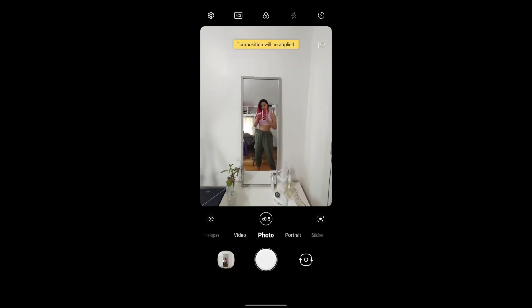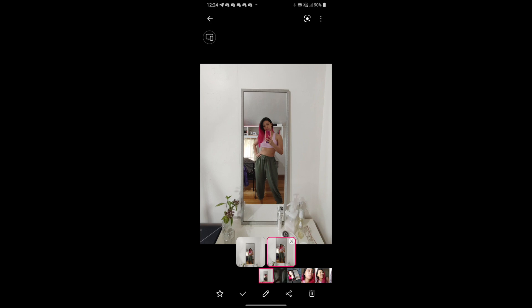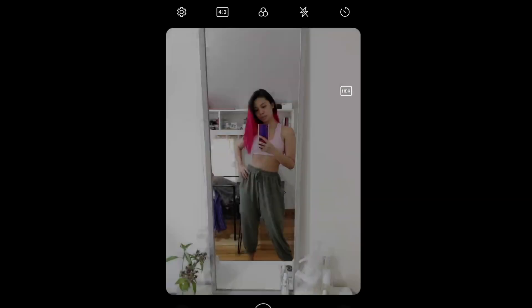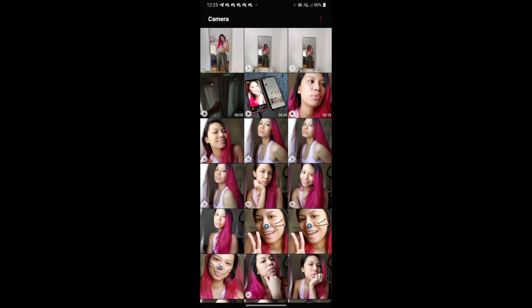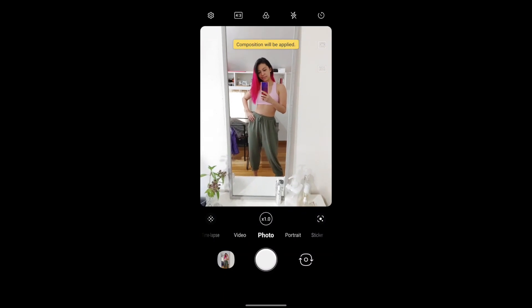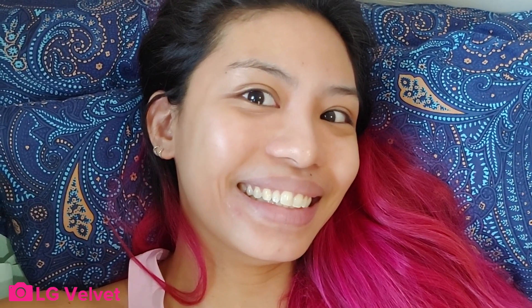Now it's time for some selfies — we're gonna need more light. Great lighting because of that window. If you saw that, it says composition will be applied. This phone has AI, which basically means when you shoot a normal photo it gives you a better version, cropping it to give you the ultimate best composition. Also, there's no zoom in or out on the selfie camera, but you can take photos while you're shooting video.